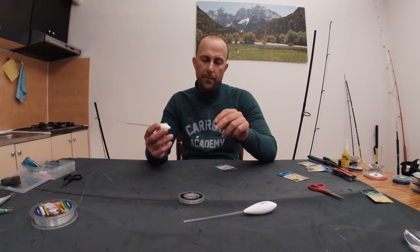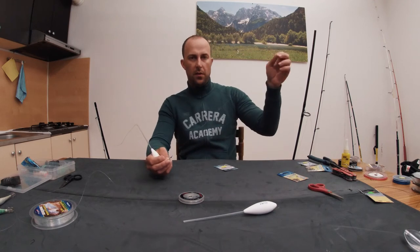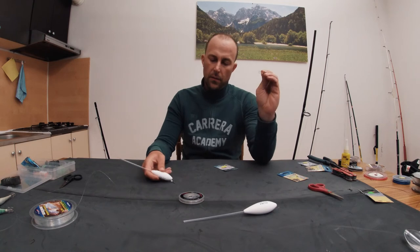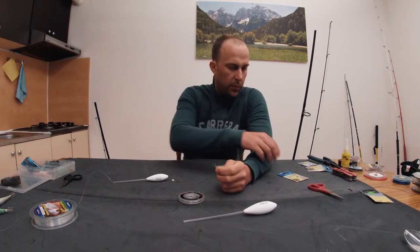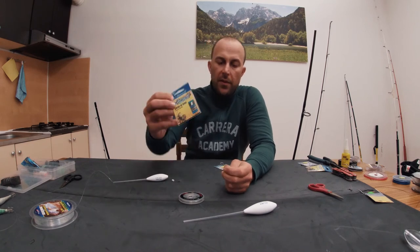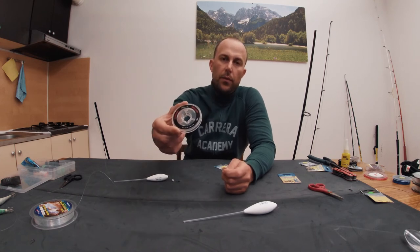Then you put a pearl and a swivel. On the swivel you attach 1 meter of fluorocarbon and a hook. In this case I was catching smaller fish, so I put on a hook of number 8 and a fluorocarbon of 0.2 mm.